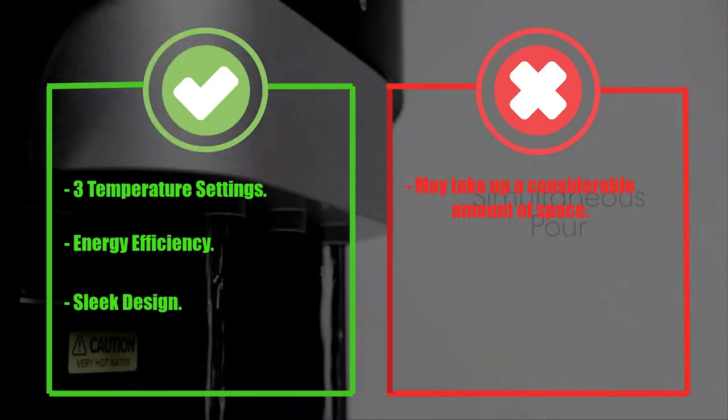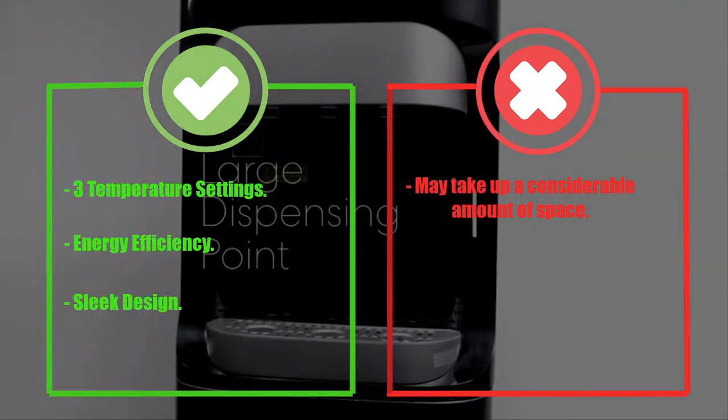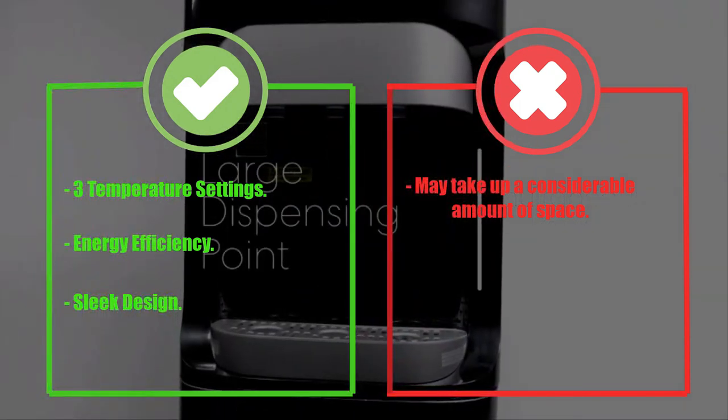Pros: Three temperature settings, energy efficiency, sleek design. Cons: May take up a considerable amount of space.